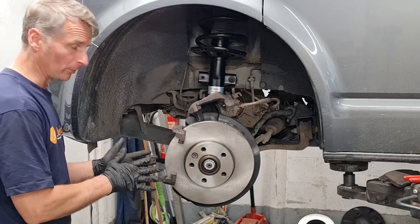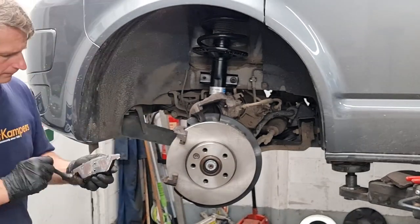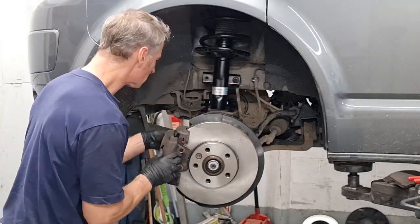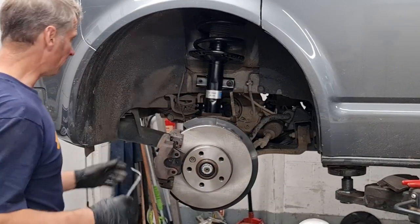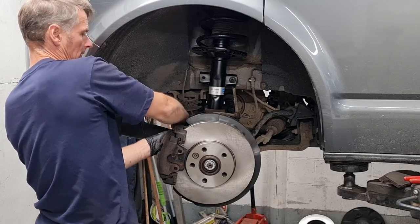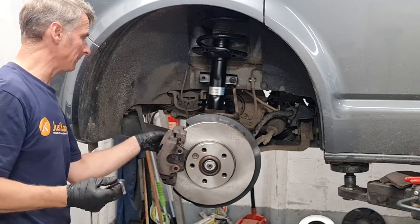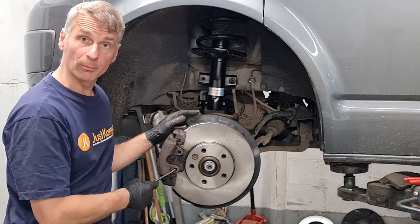So we're going to get our brake pads in, get some copper grease on them, then we can fit our caliper on. Now we take our 7mm Allen key and screw our caliper back into the caliper yoke with our slider bolts — that'll be tight. Then we can put our little plastic caps back in, and then we've just got our brake spring to put back on.